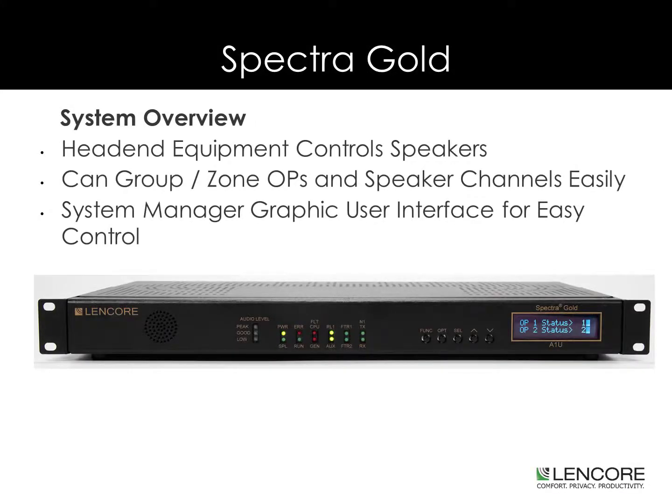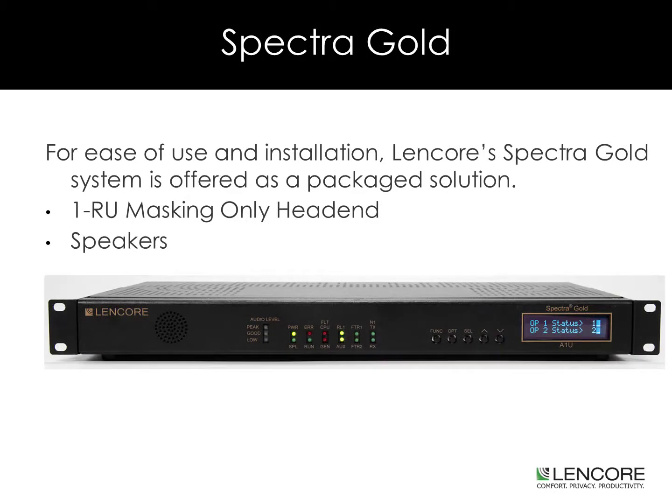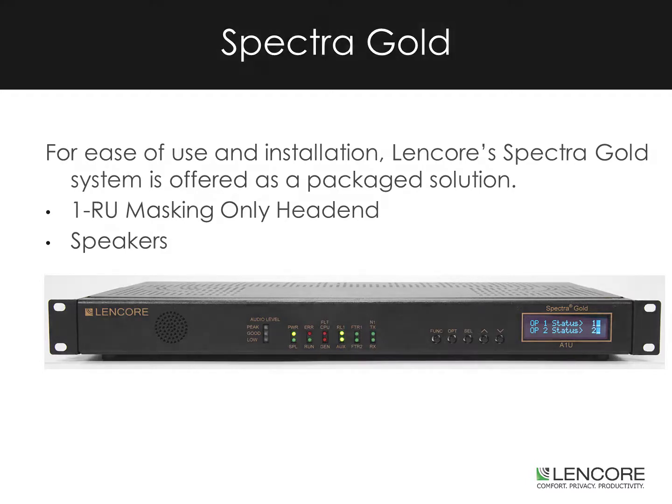System Overview: The head end equipment controls the speakers. You can group in zone OPs and speaker channels easily. System Manager, our graphical user interface, gives you simple and powerful control over your system. For both ease of use and installation, Lencore's Spectra Gold system is offered as a packaged solution. Systems include the 1RU masking-only head end and speakers.